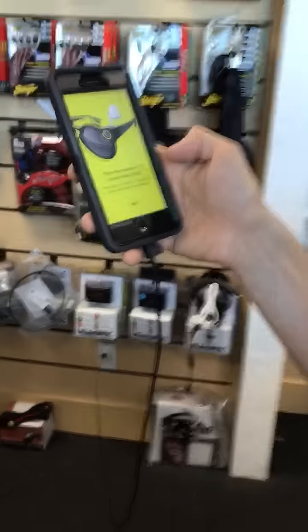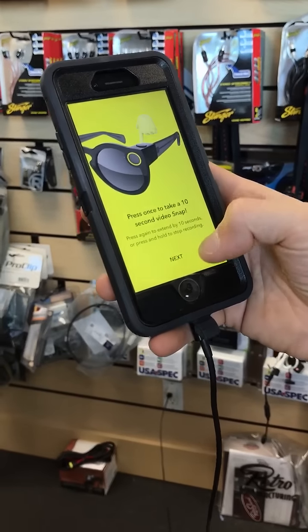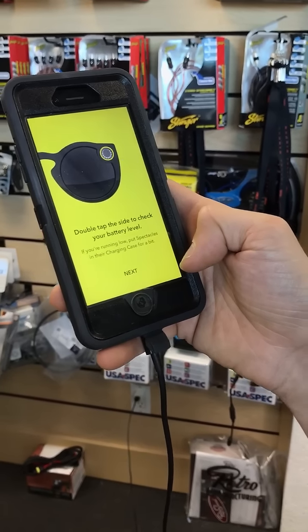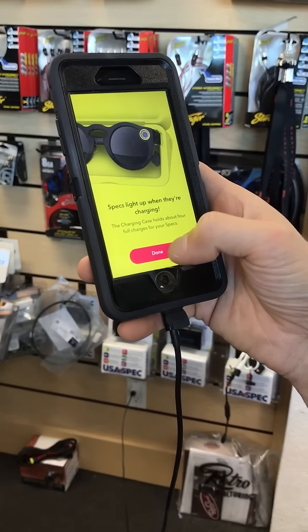Press once to take a 10-second snap, press again to extend by 10 seconds, or press and hold to stop recording. Double tap the side to check your battery level. The Specs light up when you're charging.